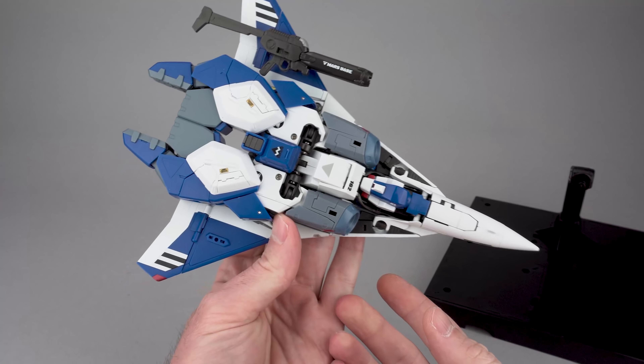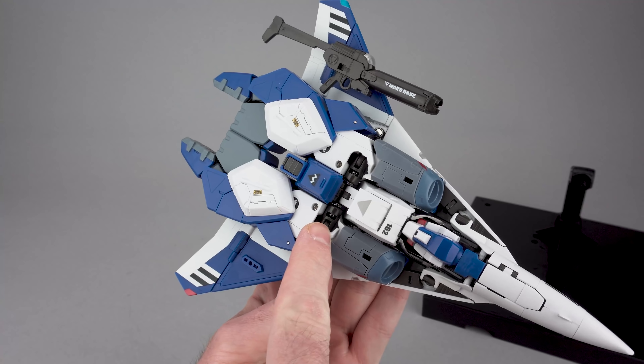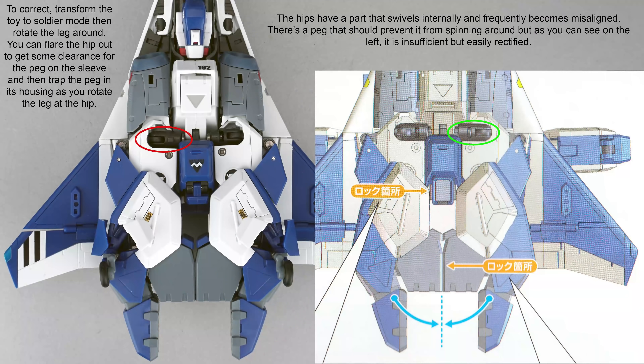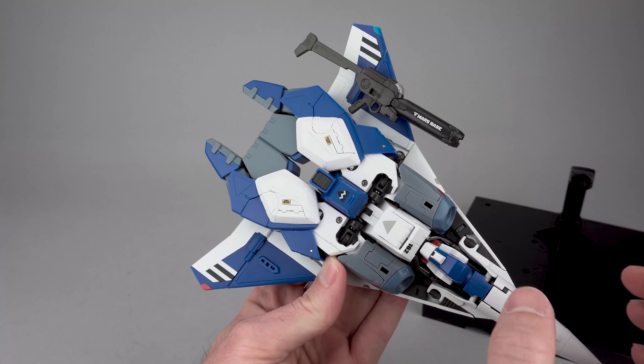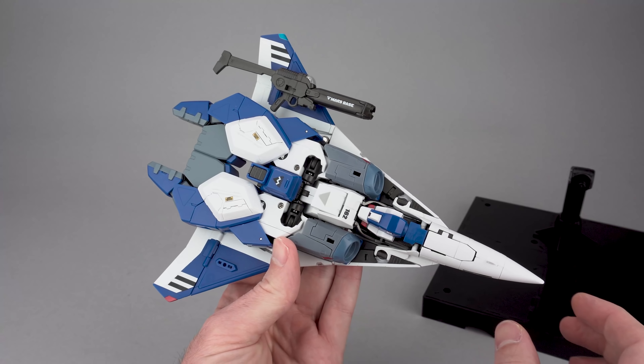Turning the toy over: there has been a common production issue where these pieces are not rotated in the right direction. Do not freak out about this. Transform your toy into soldier mode — you can rotate that part around in soldier mode without too big of an issue. So don't try to disassemble the screw or anything; just try transforming the toy and you should be okay.